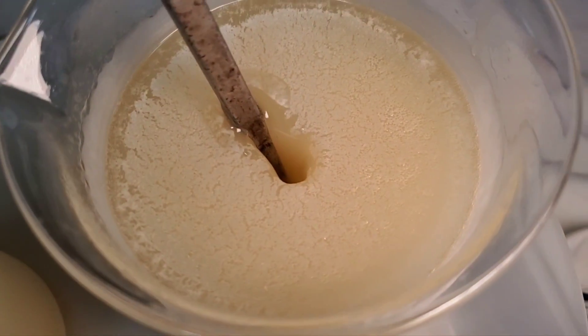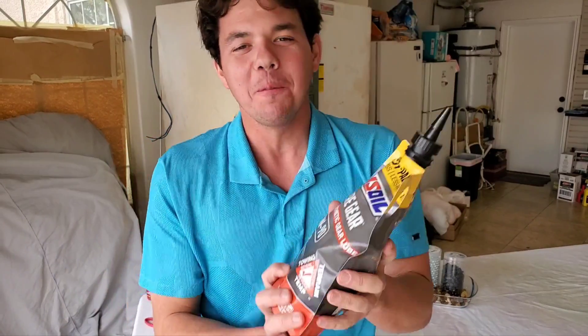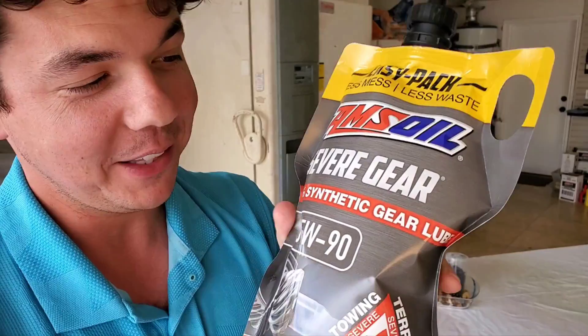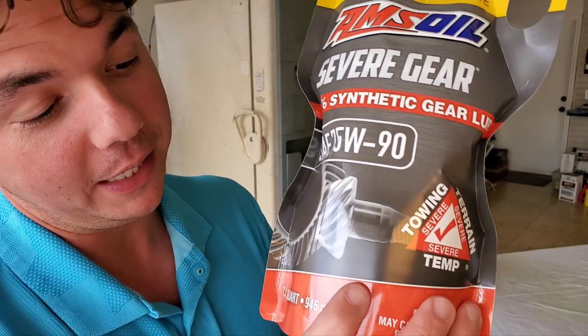Now that's ice fission. It's that time for the behind-the-scenes footage. We got our AMSOIL Severe Gear Easy Pack. This is 100% synthetic, and this right here is a very, very important lubricant.